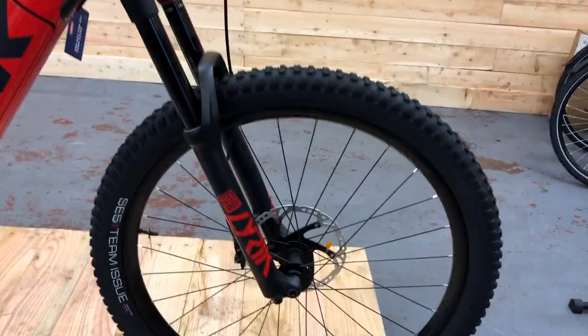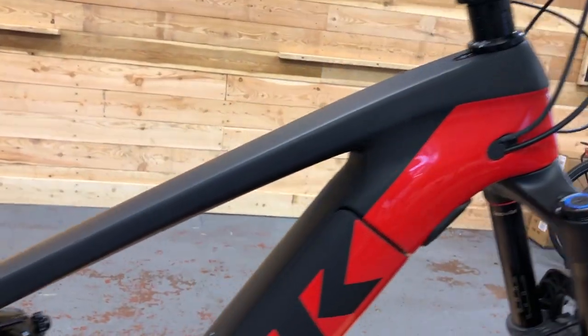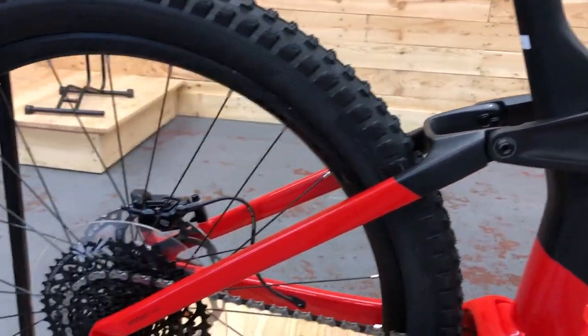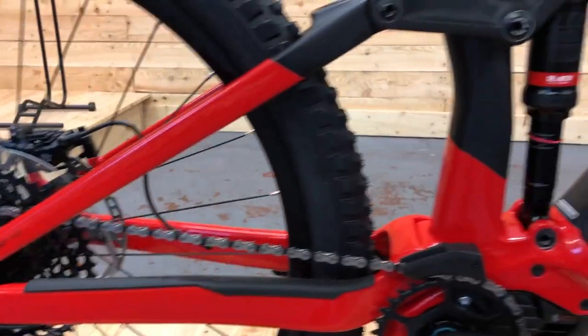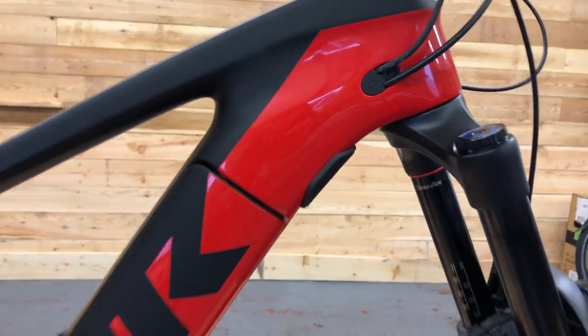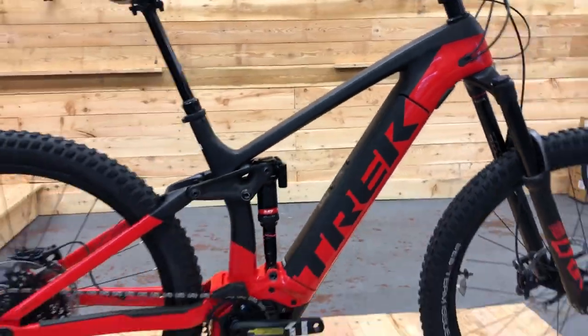Let's go from front to back and see the detail in the frame. There's a nice matte finish up top — a matte black with a gloss Viper Red underneath. You can see the contrast between the matte and the gloss; we've polished this one up so it's looking great.